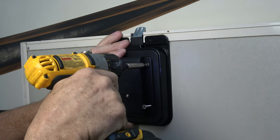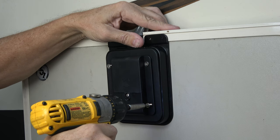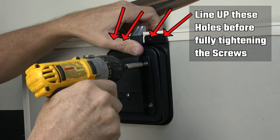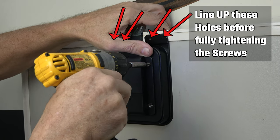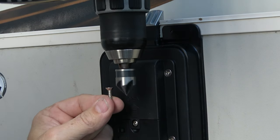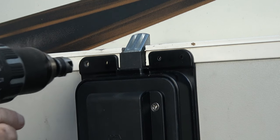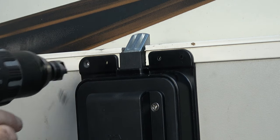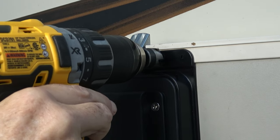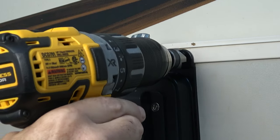I use my drill driver to get the screws started but don't tighten all the way down at first, making sure my holes are matching with the top holes where the rivets used to be. Because the supplied screws are flat head and the holes in the cover plate are not countersunk, I decided to use a countersink bit to make the screws fit much flatter to the cover plate. The cover plate interfaces with the rubber seal on the inside of the RV and I wanted it to be as flat as possible, like it was with the rivets.